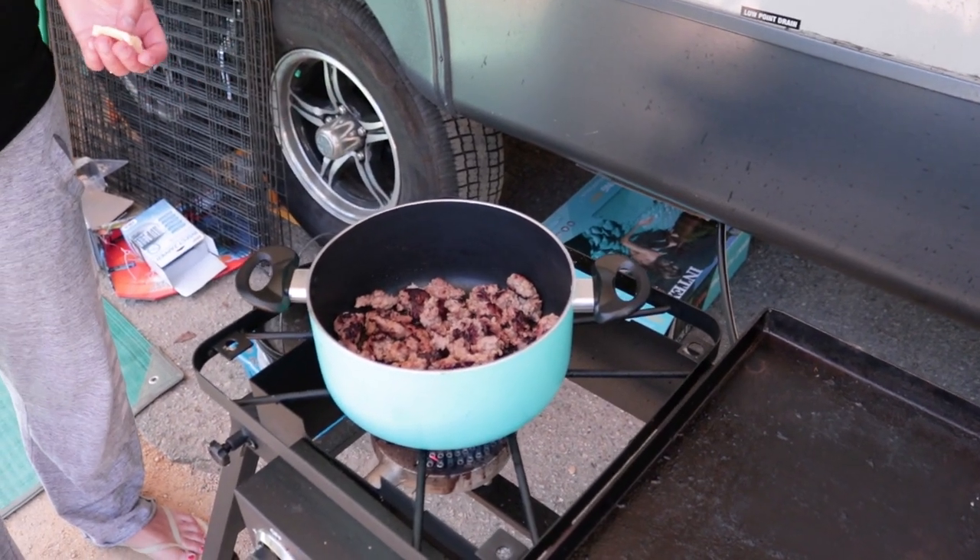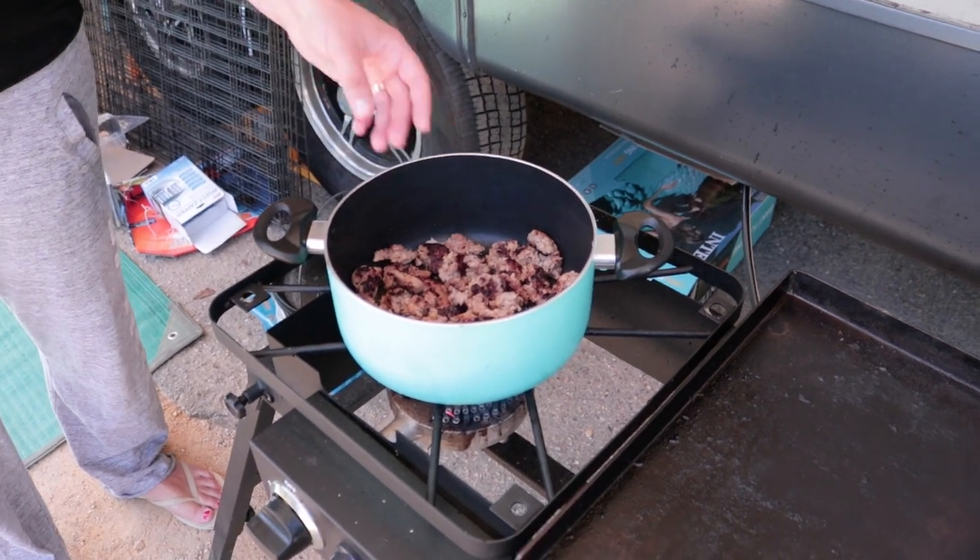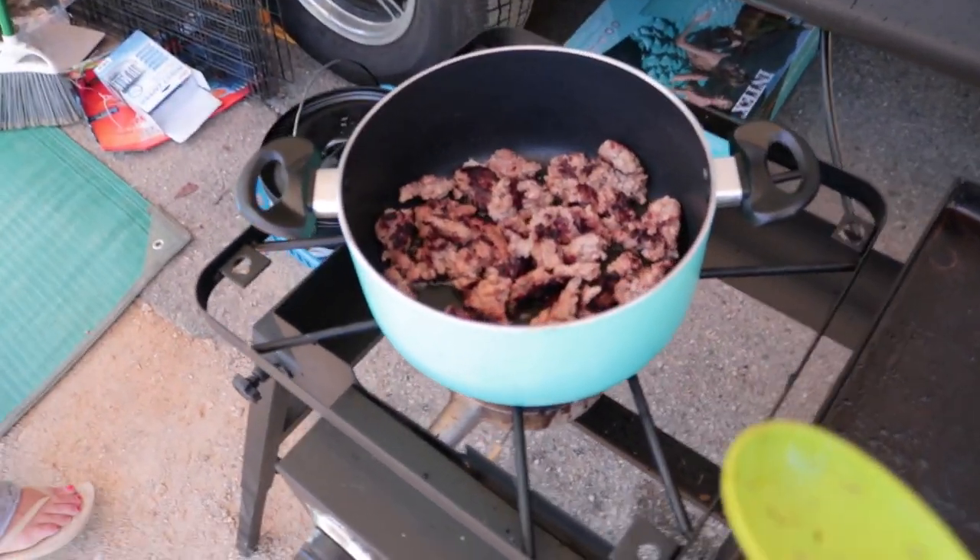Depending on your sausage and how fatty it is, you might want to throw in a little lump of butter. Never hurt anybody.